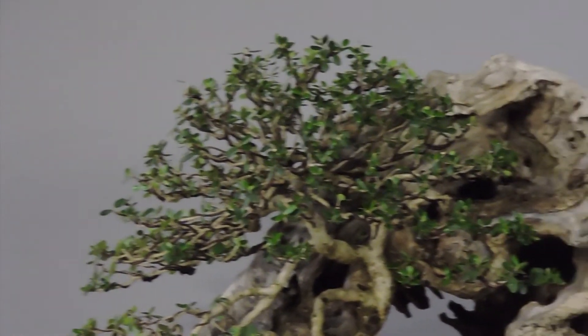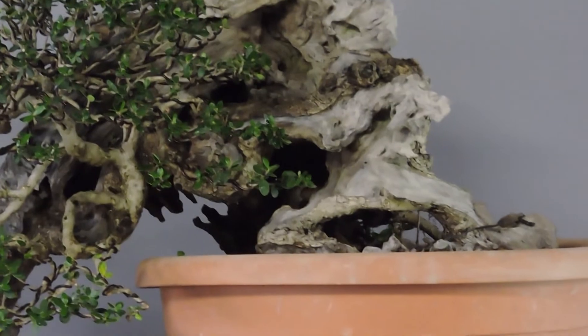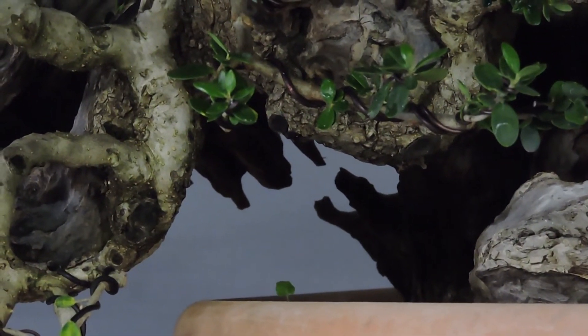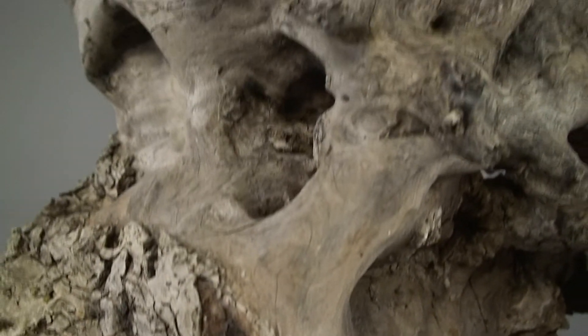The tree needs a rest now and a lot of sun, of course, and in the next seasons a new pot. I really like this tree very much. Working on such an ancient tree was a real pleasure. The estimated age is around 500 years, or even more maybe.